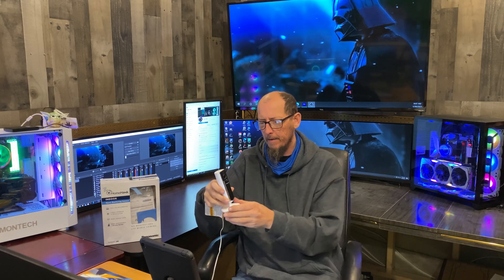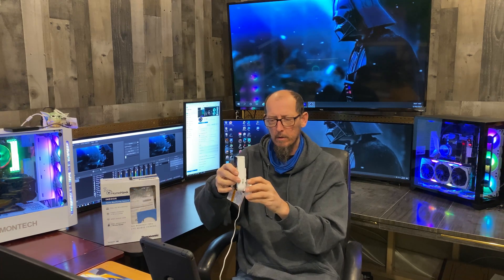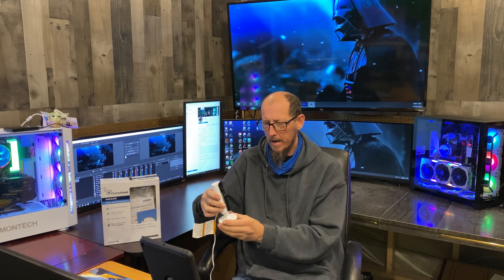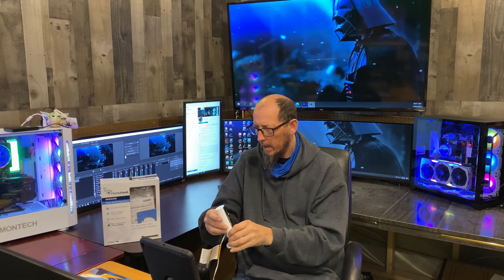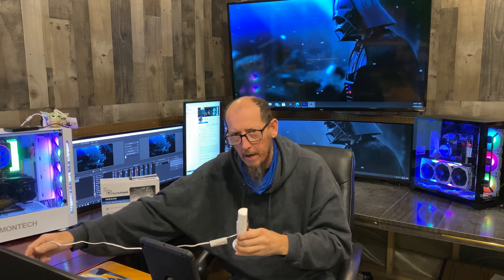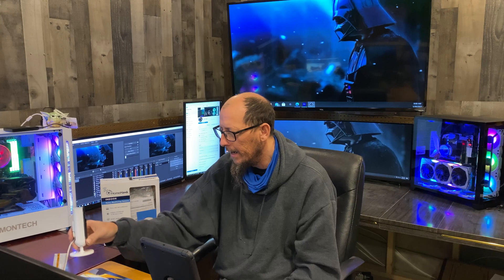Hey guys, welcome to CPP Tech again. A couple months ago I did a video on the Panasonic Home Hawk security cam, which is a bookshelf cam you can mount on the wall or place on your desk. We have it upstairs in the living room on a shelf in the corner. This video has gotten 400-something views, so I thought I would revisit it and go over some of the features.